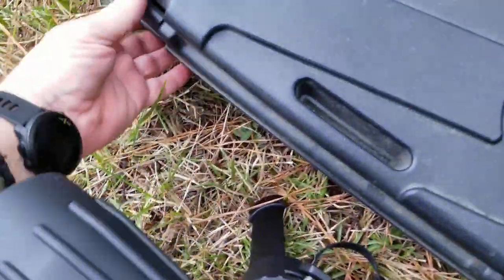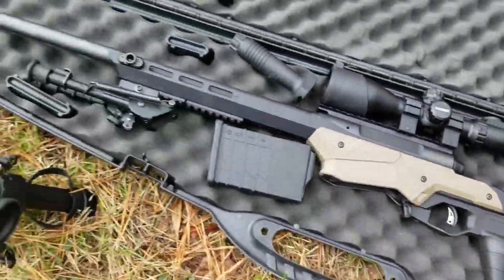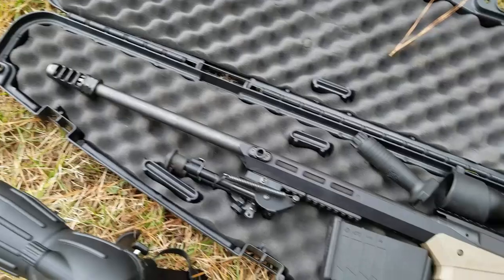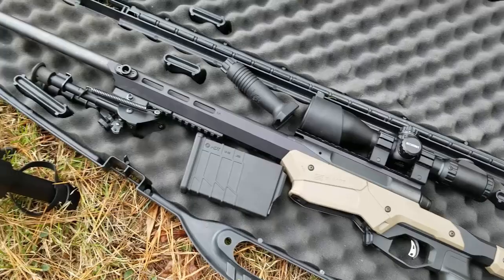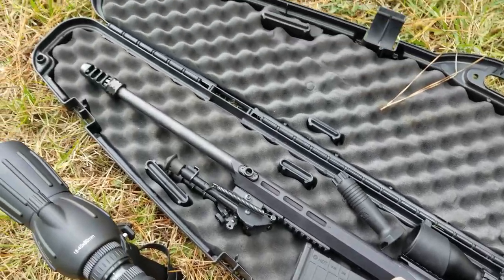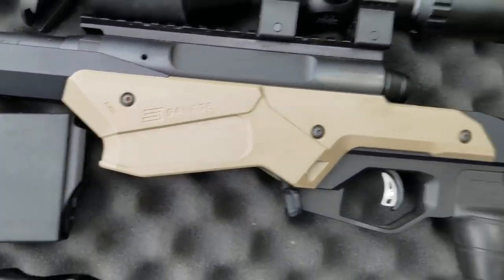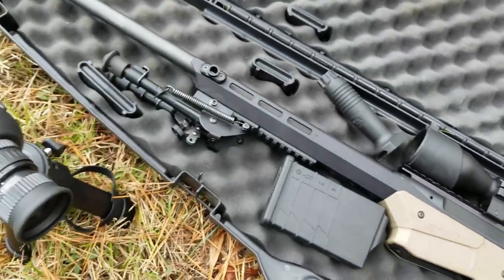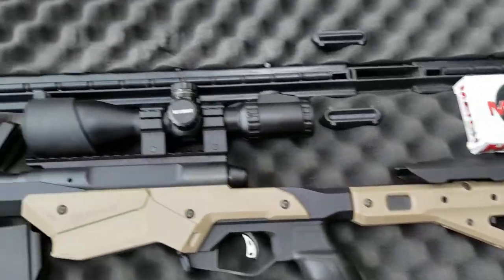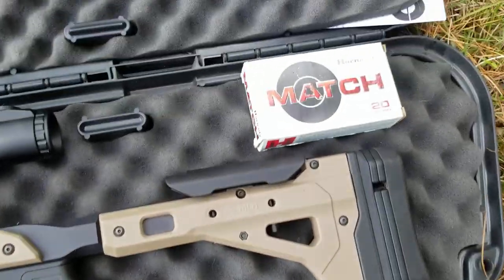I made a short on this before, but what this is is a beautiful 6.5 Creedmoor — no joke as far as reaching out and touching something. He's actually going to use it for a deer rifle, which is kind of interesting considering its weight. It's made by Savage and it's got the MDT technology on it, but the bottom line is this is really a tactical rifle. Not the greatest scope in the world, but that's what came with it, and we're going to see what we can do with these match-grade rounds.